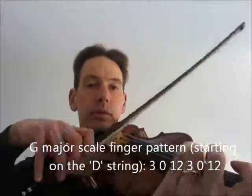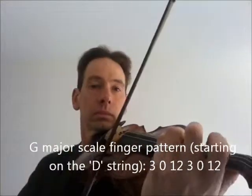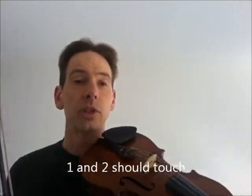You'll need to know how to play a G major scale starting on the second octave. And you want to use this finger pattern. So one and two should touch for this one because we're in the key of G major.